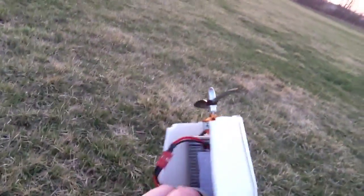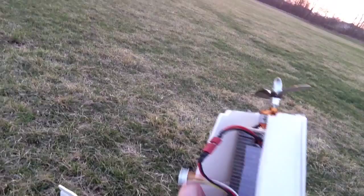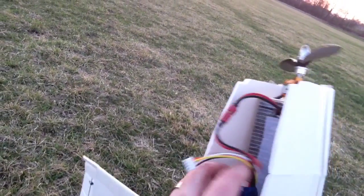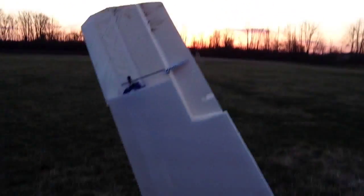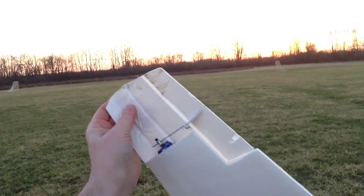I think it is a little bit tail heavy, so I'm going to move this battery up. You can see my christening of the wing tips there.